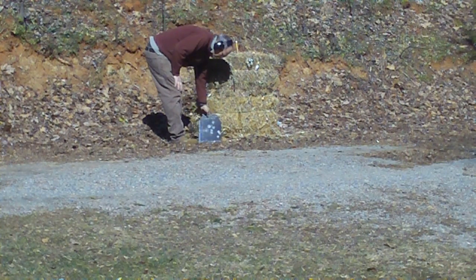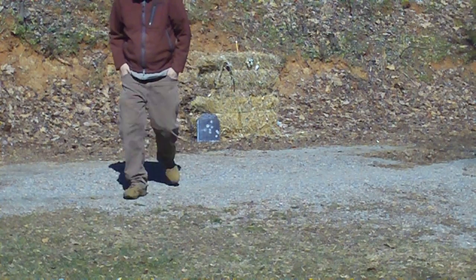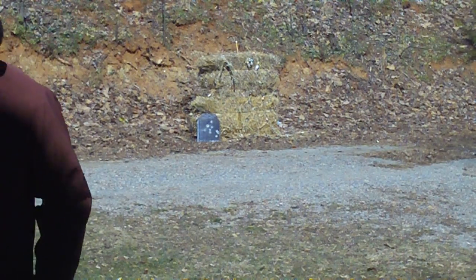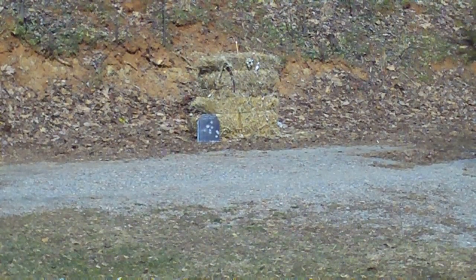I'm not seeing any deformation. No dimpling. Now it might be bending the whole plate, but it's not dimpling. Alright, a couple more rounds here, let's see what it does.